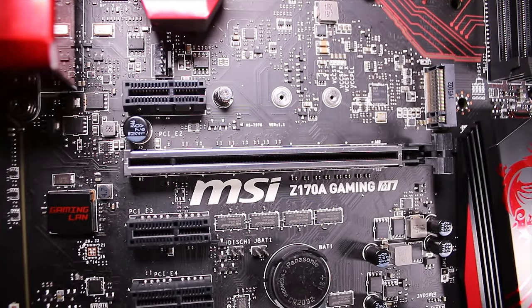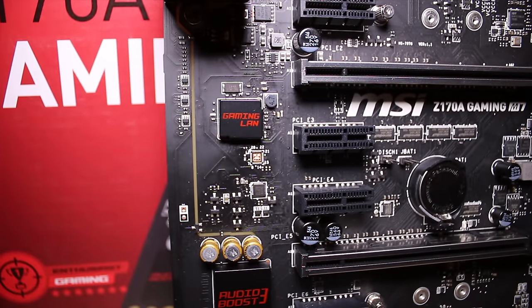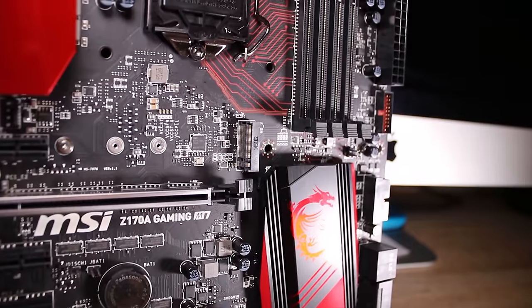The first feature is these reinforced PCI slots — you get two of them. They're quite common on Z170 motherboards and basically mean that if you put a big heavy graphics card in, it won't snap at any point. You also get a gaming LAN chip which powers the Killer NIC, which is pretty awesome — really good for gaming and packet prioritisation. You also get the AudioBoost 3 technology which is great for gaming and general sound.